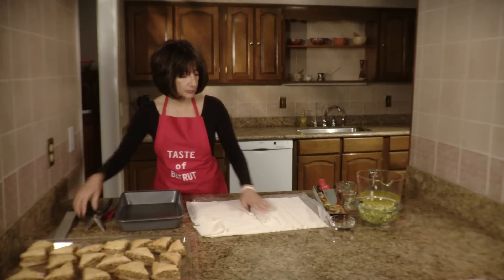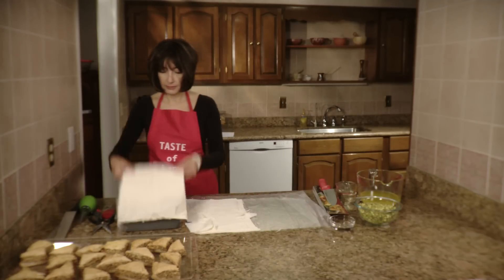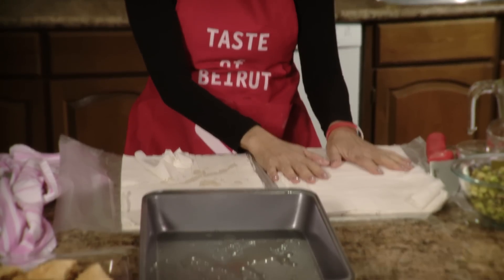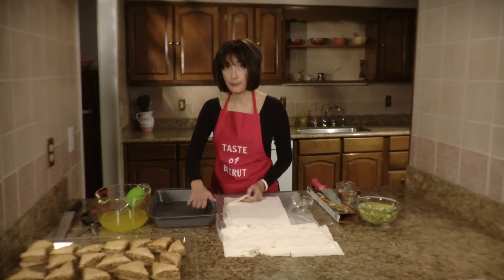So we've got on one side the dough we're going to use to lay on the pan, and the other section will be used to scrunch up as a filler and to give it volume. We're going to use 10 sheets for the bottom portion.